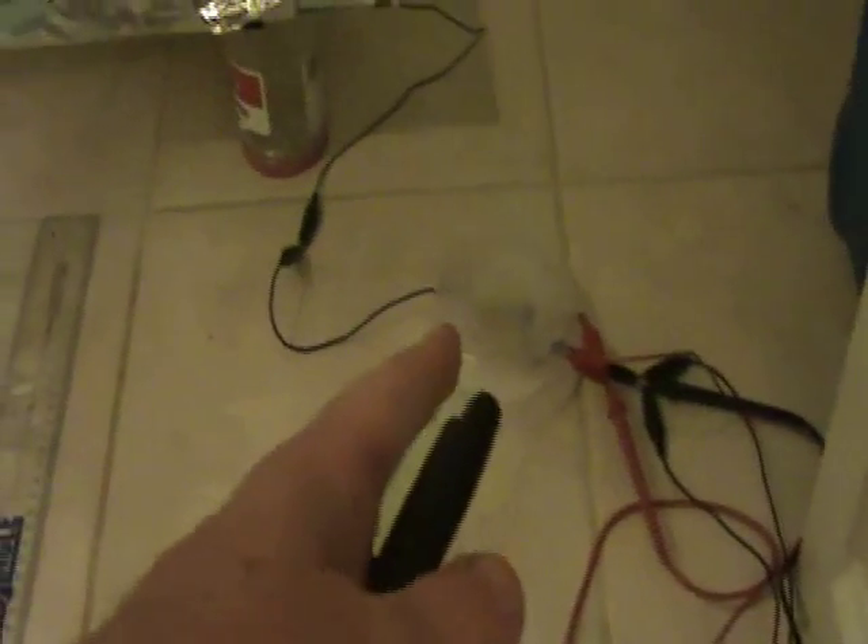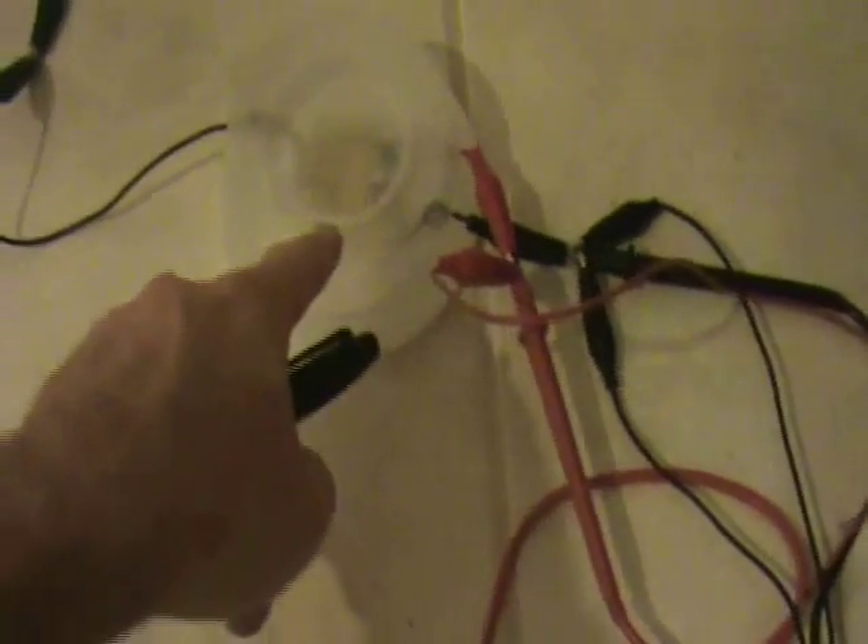I also wanted to make a special note that you want to connect the negative side of this converter to ground. So I have it connected to ground, which is basically the plumbing of my house.